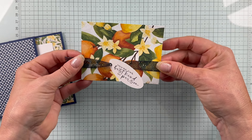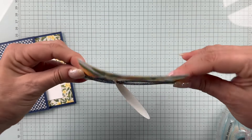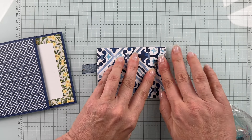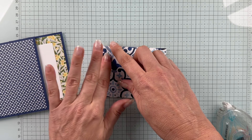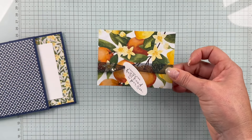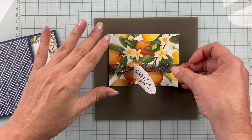I want to get this ribbon adhered down in place — so that's about where I want it. I'll flip this over and wrap these ends to the back where I added that adhesive earlier, get that nice and flat. Let me double check it — looking pretty good. Let me grab my silicone craft sheet so this doesn't stick everywhere.